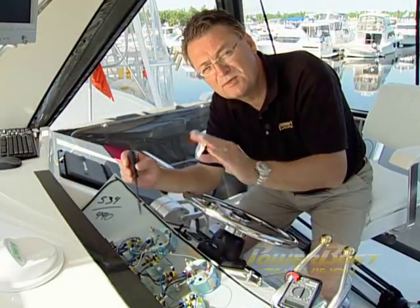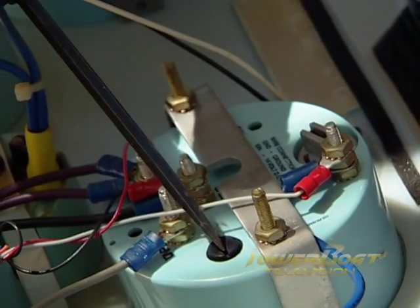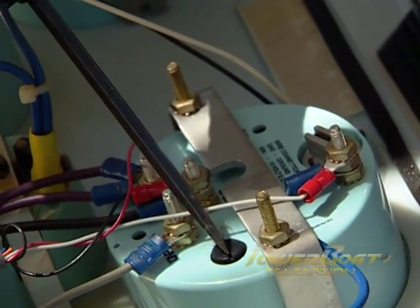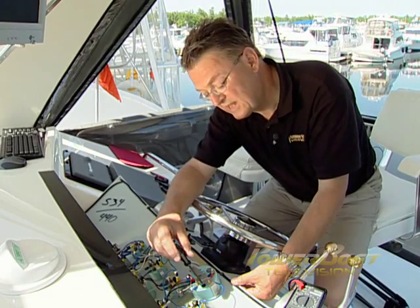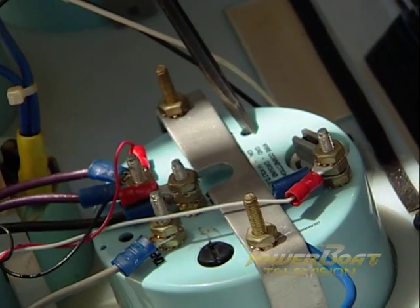The tachometer reading high or low is usually because the switch at the back has been set incorrectly for a 4-cylinder, 6-cylinder, or V8 in the case of a gasoline engine, or in the case of diesels, it's not been calibrated correctly.